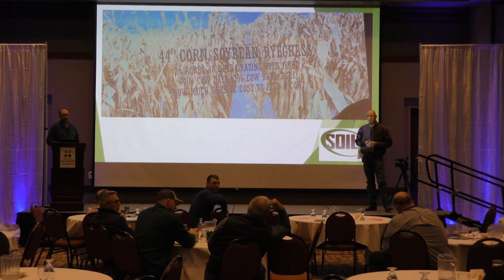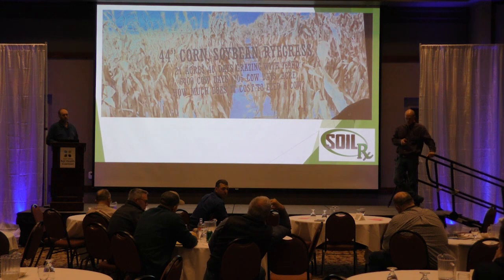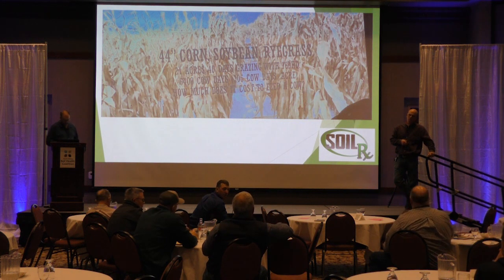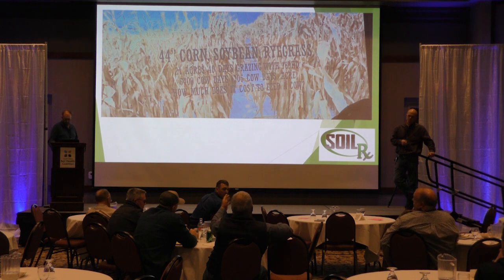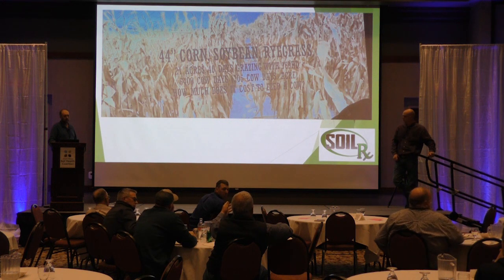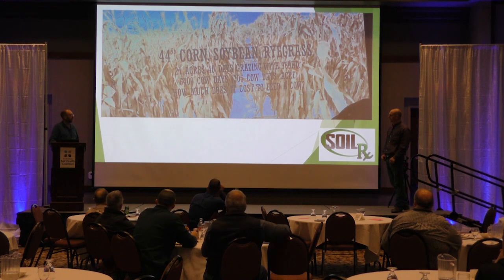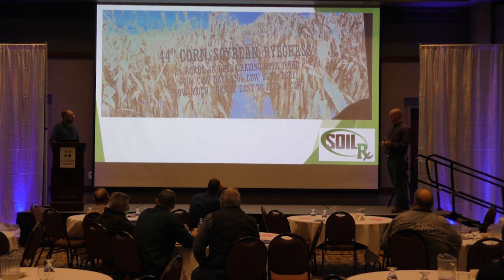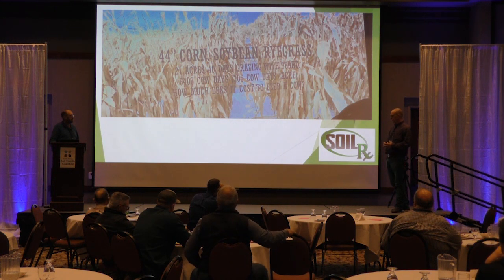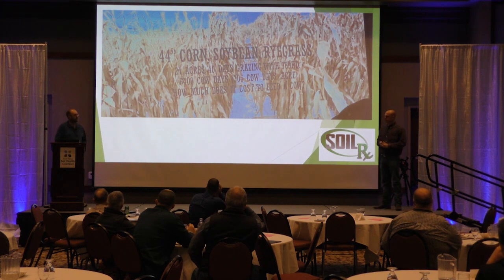If you took a biomass sample of your cover crop, I think you need to put a value to that. You could graze it and it would make this system. As a cow guy, you might have 9 or 10% protein in that cover crop — what's that going to add to your grazing? Absolutely, that biomass sample might be quite important. We did get that nutrient breakdown, I just can't rattle it off the top of my head.